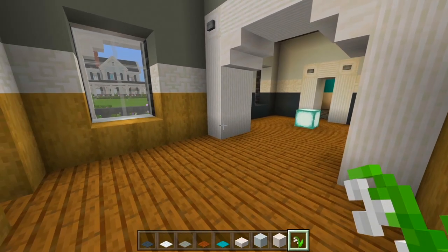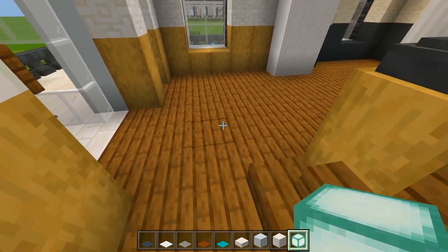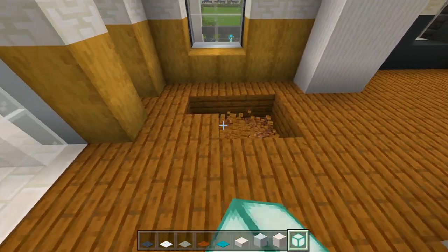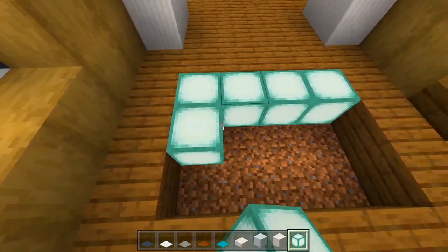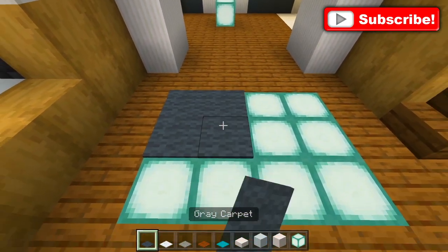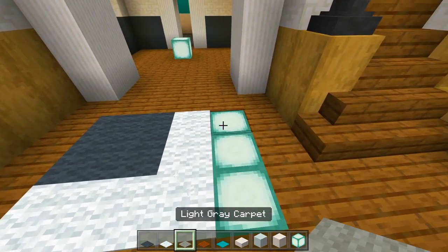I'll start with the sea lantern. I'm going to have a carpet right here on the floor. I always like to have sea lanterns underneath to give off a good light source. So I'm going to carve out a bit of a rectangle and fill it in with sea lanterns. Then I'll cover it up with the gray carpet, the white wrapping around it, and then the light gray.